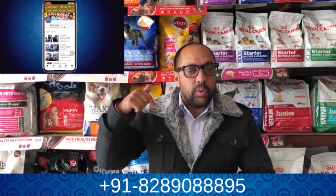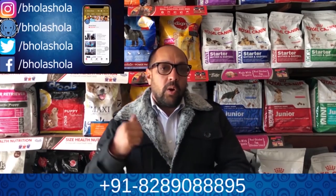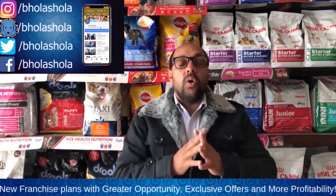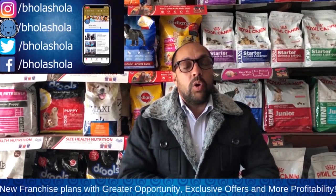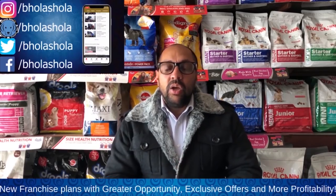Many of our friends don't know that we offer franchises all over India — you can get good benefits with us. Our own branded products, accessories, and supplements — everything you can sell from home. If you have any information about the franchise, all the details are available. Our videos cover every topic related to dogs. If you have any problem with your dog, please download the app — there is also a FAQ section. Please subscribe to our channel and share our videos. Thank you very much.